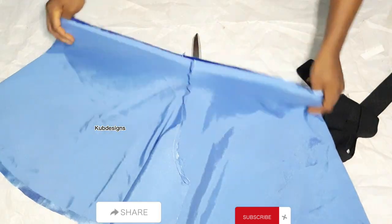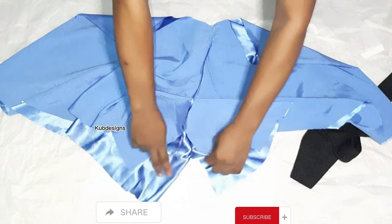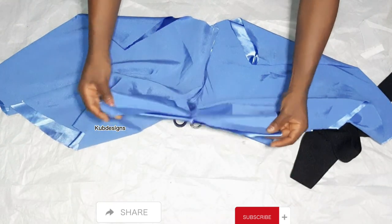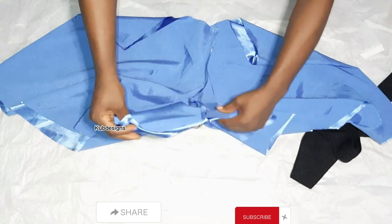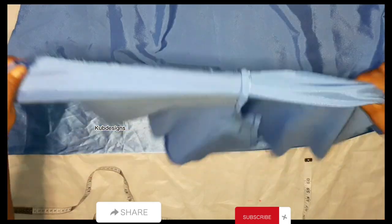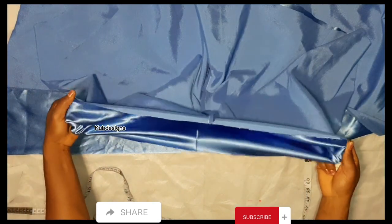This is how it's going to look when you open it up — you can see the flare has already taken shape. For the crotch part, I'll also be running a stitch straight down to secure that area, using a half-inch sewing allowance. I'll take it to the sewing machine and run that stitch.